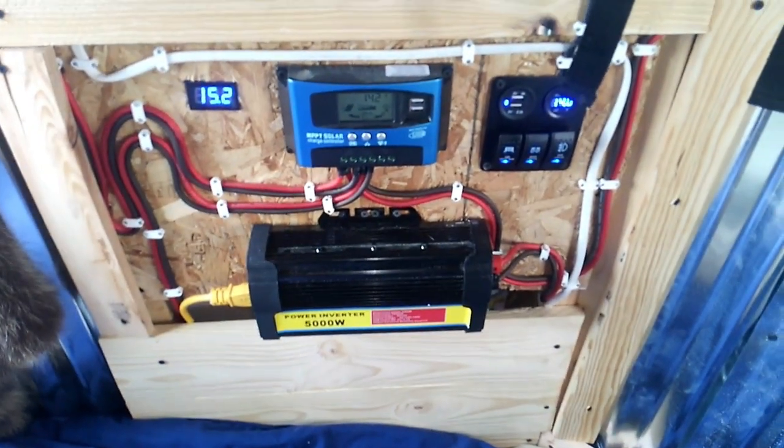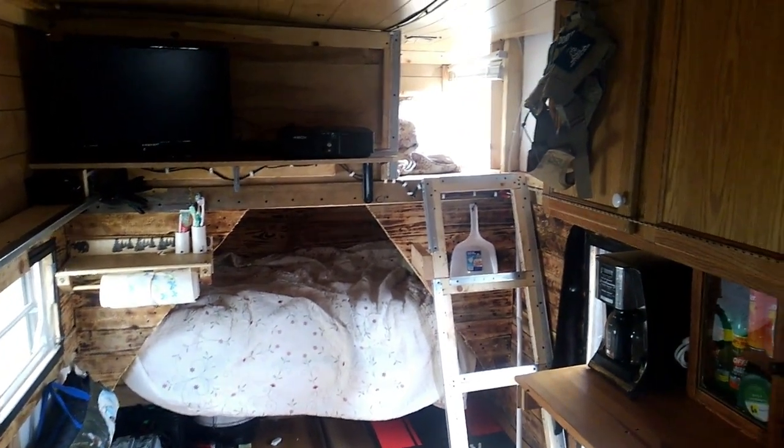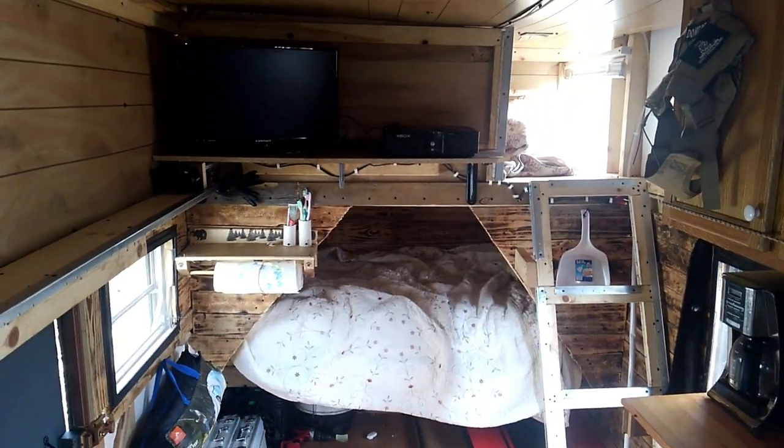If you guys want, I can do a video on the off-grid solar. This is a work in progress. It's going good so far. I'll be camping next weekend.